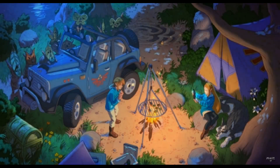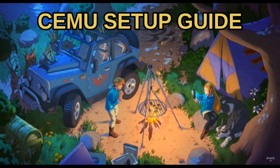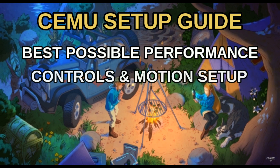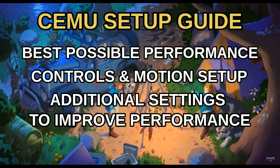Hello friends, welcome back to the channel. In this video I will guide you through my semi full setup guide for best possible performance in Suyu 1.20.0, and I will also show you how you can set up your controls and get motion controls working using an Android smartphone. At the end of the video I will show you some additional settings which will give you best compatibility and some performance benefits. I will provide all the links in the description so you can download the files from there. With that said, let's get started.